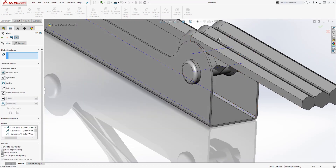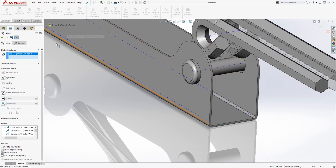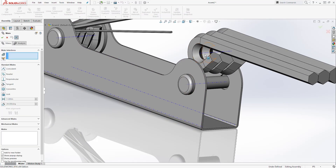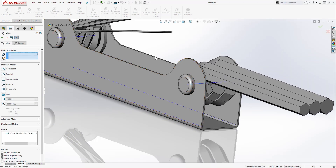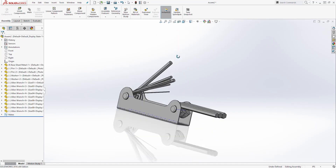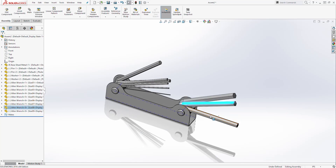There's one more thing we need to do — we need to mate this to that. Let me close all that, then click Mate and mate this axis to that axis. Click OK, then click OK again. And we've completed this part — we have all of our allen wrenches in.